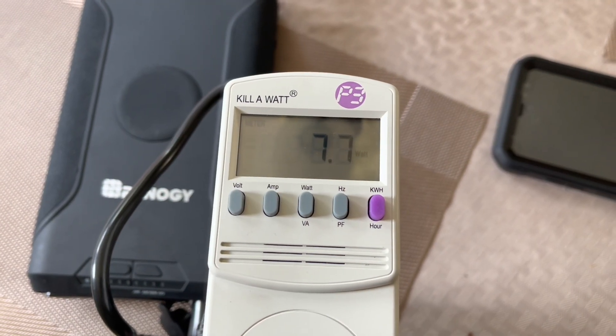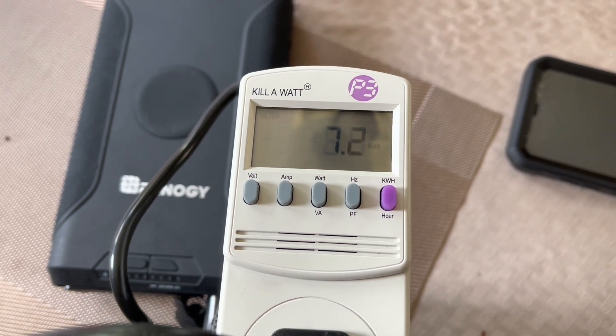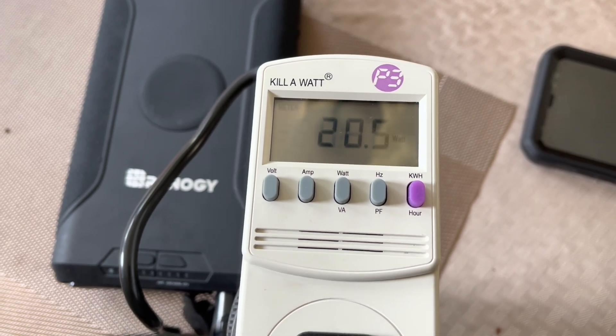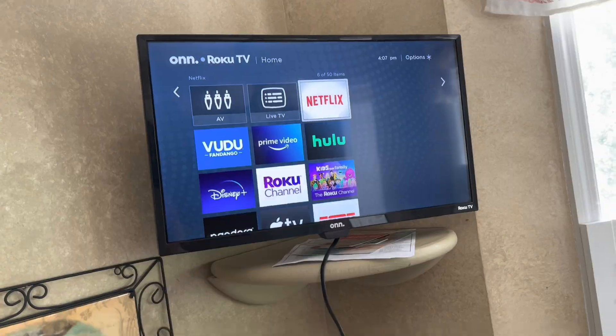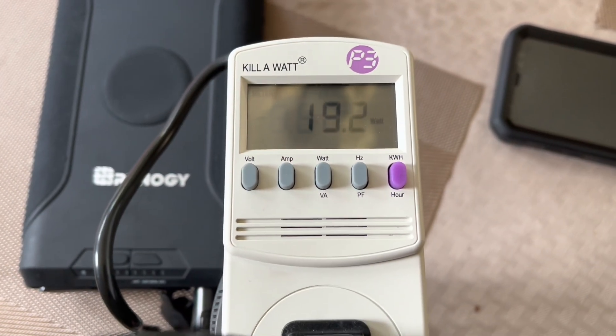We wanted to add one more item — a television, because everybody loves TV. We turned it on, and as you can see it's drawing around 20 watts. So yeah, you'll be able to run some televisions as well.